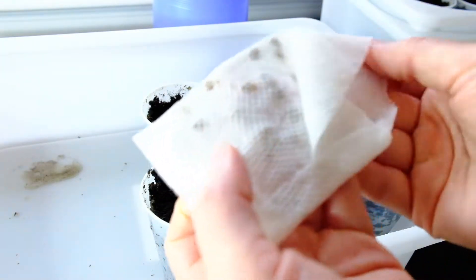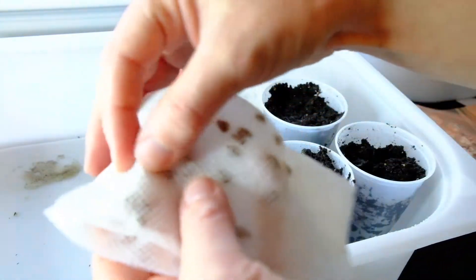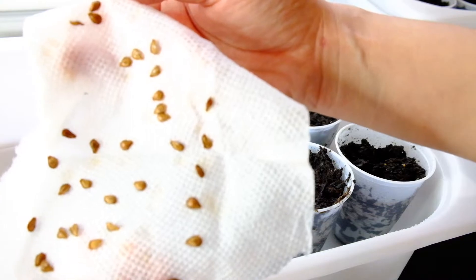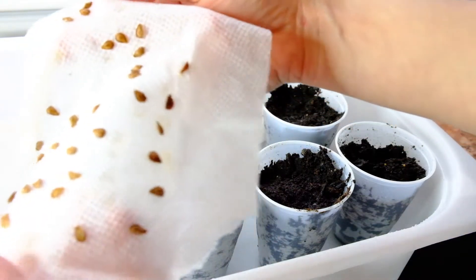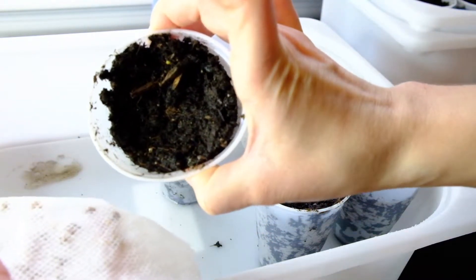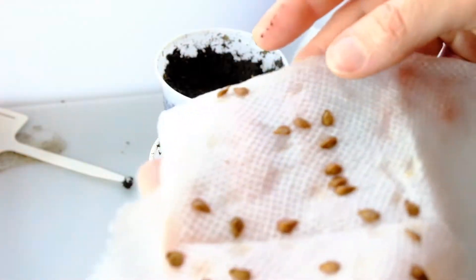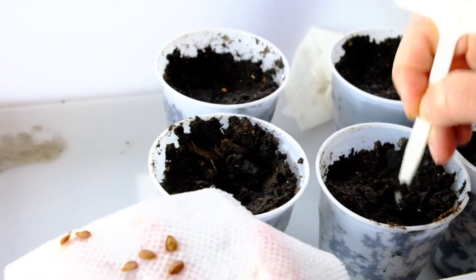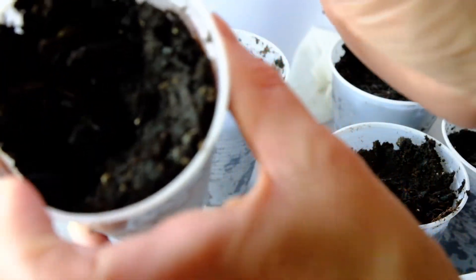Now it's ready to be planted. I just need to unfold the paper towel — let me get in front of the camera — and this is what the seeds look like. Kind of cool, right? Now it's time to plant them in these plastic cups that contain potting mix. With milkweed, you don't want to plant it too deep. You just want to scratch the soil and ever so slightly cover your milkweed with soil.